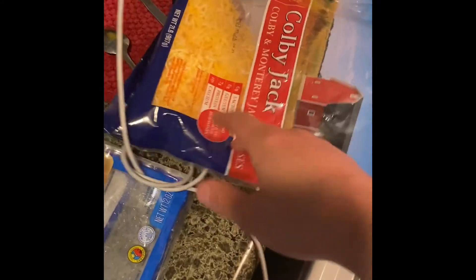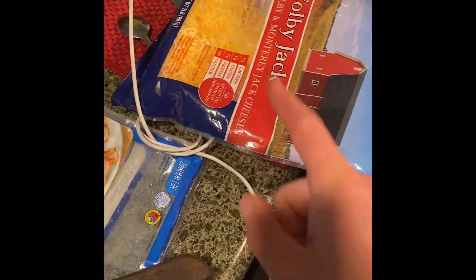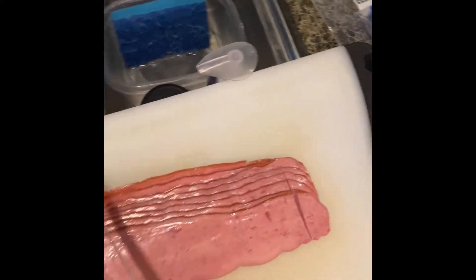I usually just use this cheese right here. I'm not sure if I like the Colby Jack — there's other cheese I like, like some Spanish cheese, pizza cheese, or mozzarella, which was really good. I'm not a huge fan of the Colby Jack but it's still good. I just call it Colby Jack.